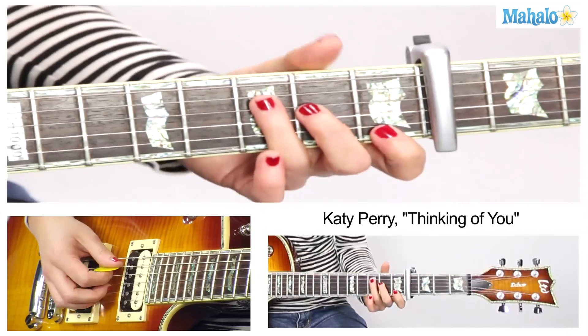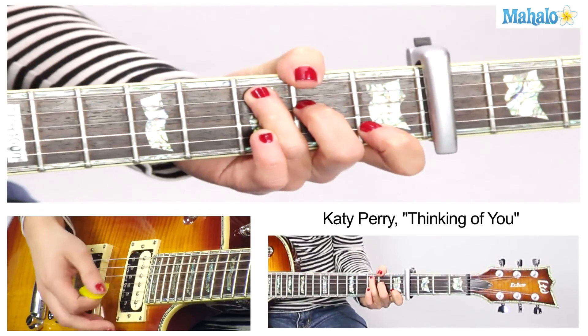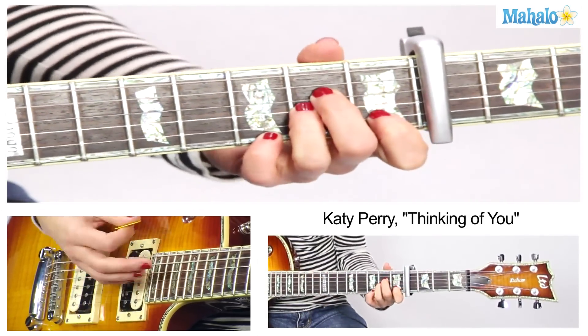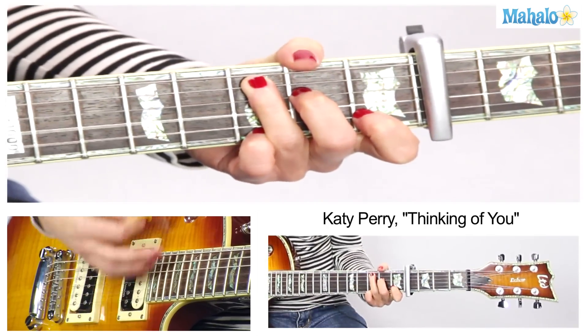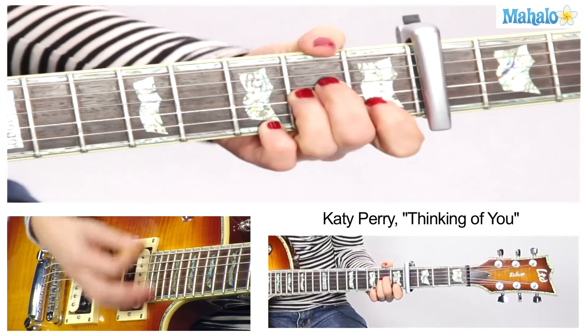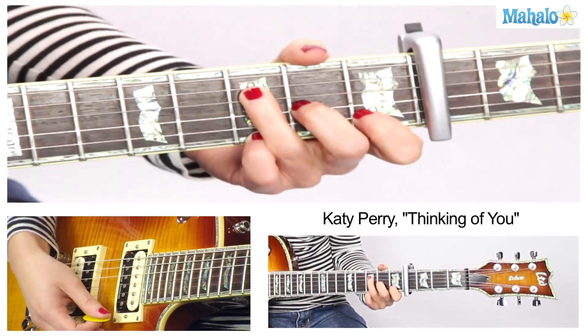We're almost done — I'm tired of hearing myself talk about these chords. Outro: it's the same as the intro except we're doing it double time, double speed. So you've got C, G, A minor, F, C, G, A minor, F.